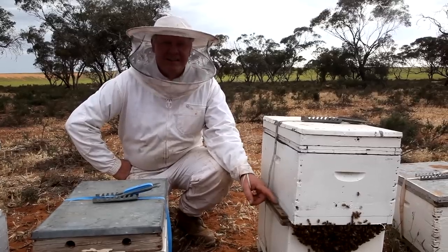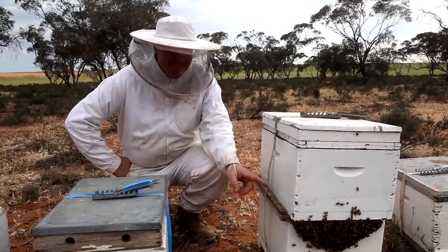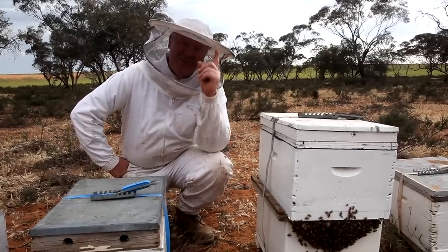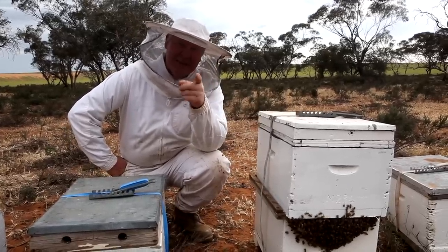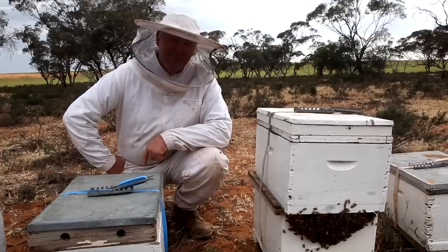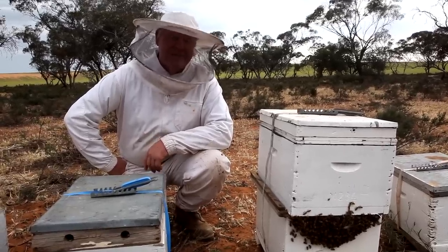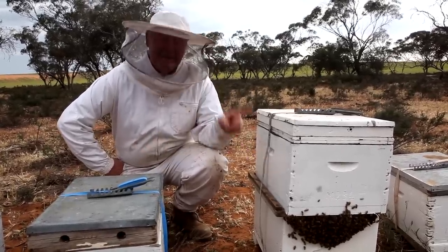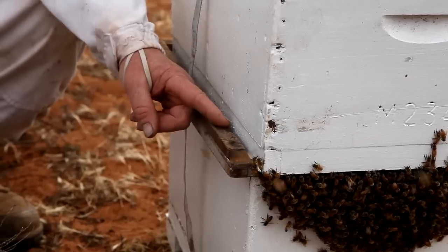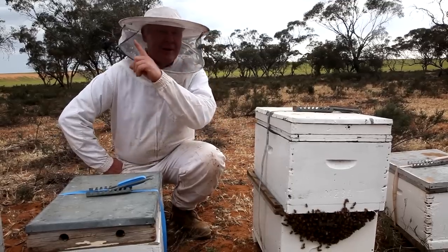So this is the divider board I was showing you. Now just for entertainment — these are 10-frame boards, and these are eight-frame boxes. If you're ever thinking about being a beekeeper, read the first thing it says in Beekeeping 101: have one size box. Don't get eights and tens mixed up. This is why — because when you come out here in the middle of nowhere with a 10-frame box divider on an eight-frame box, you have to improvise.